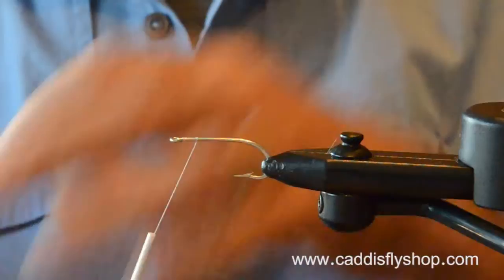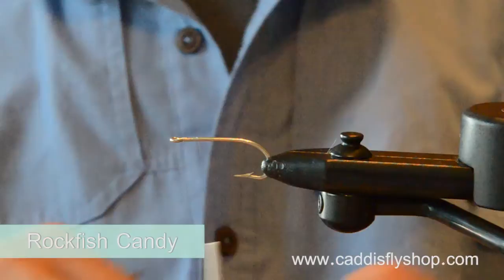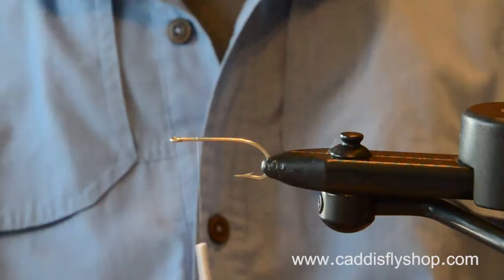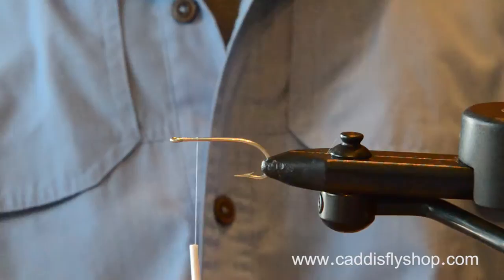We're going to use some traditional materials. This is called a Rockfish Candy fly. It is directly inspired by the whole slug of surf candy flies that I have learned about on YouTube.